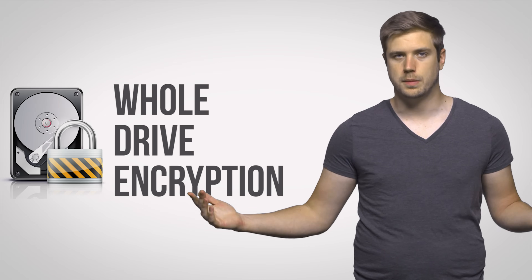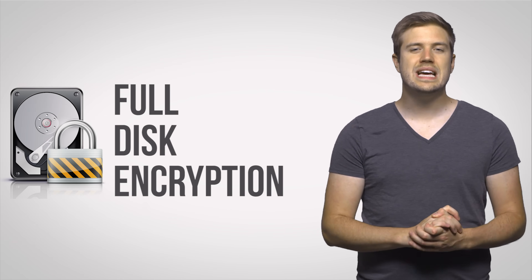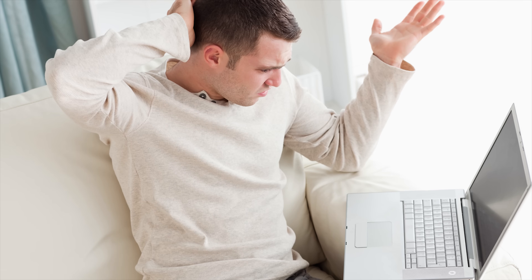It's called whole drive encryption or full disk encryption. And just like the name says, the idea is to encrypt your whole drive so a thief can't just access all of your private data if they walk off with it.